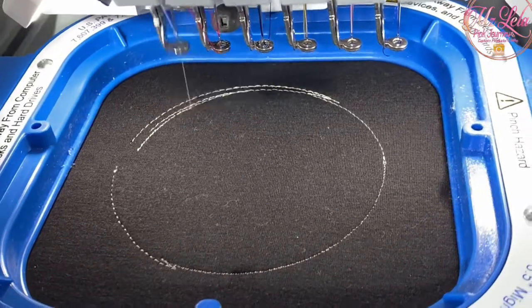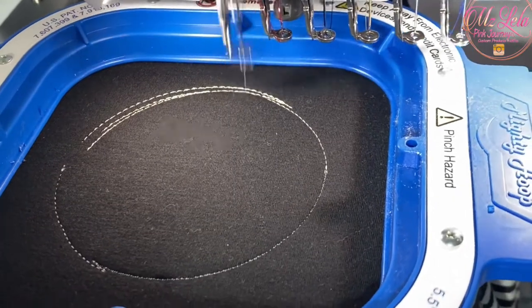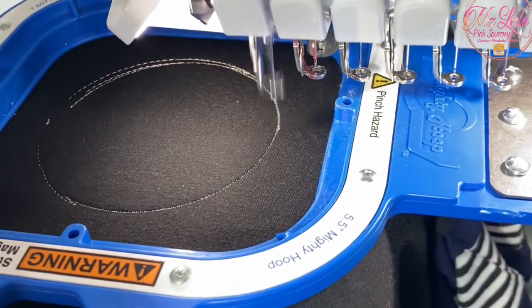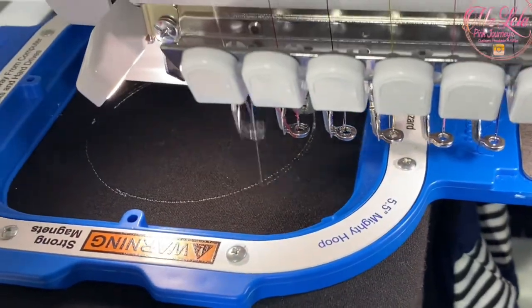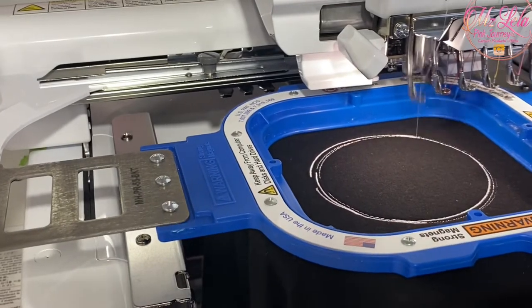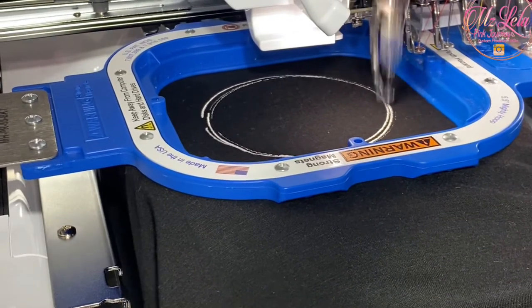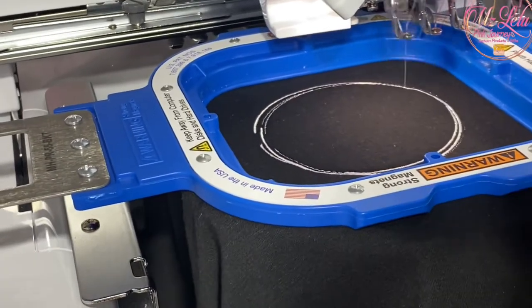I'll speed up the recording now, but at least you'll still be able to check out the stitch out. I'll be back.